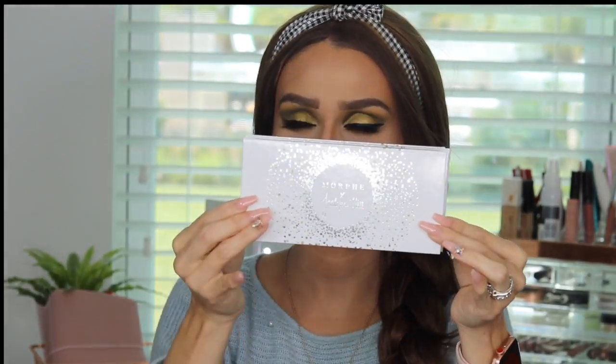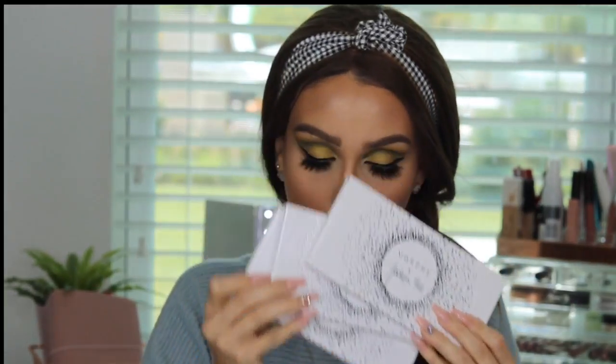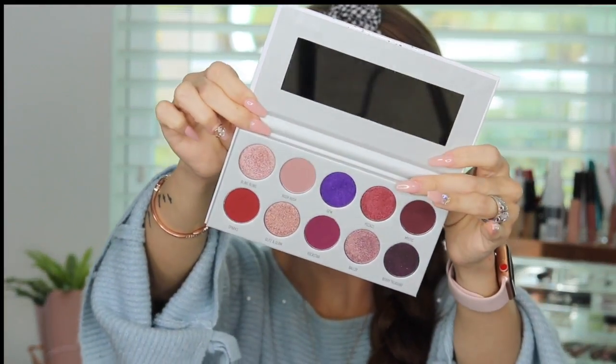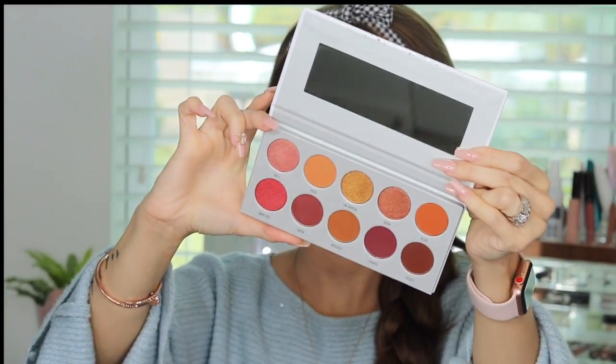Here's what the palettes look like — you've already seen them on YouTube and Instagram. These are the three I picked out. This one is Armed and Gorgeous. Bling Bust — look at that purple, these are beautiful shades. And the last one is Ring the Alarm. The shades are very beautiful.